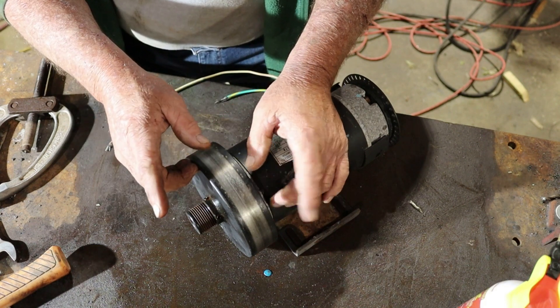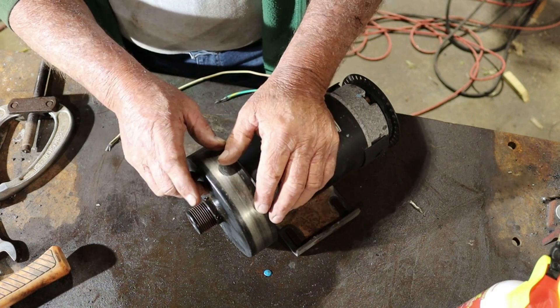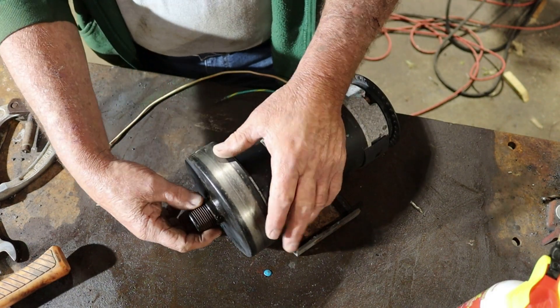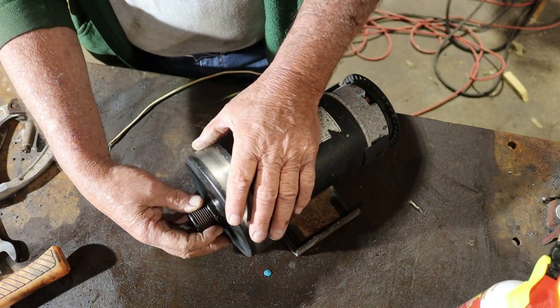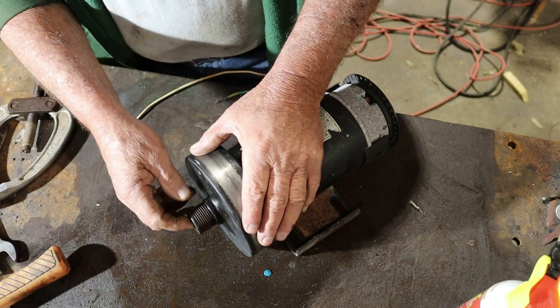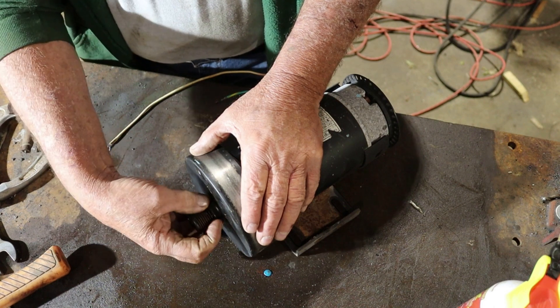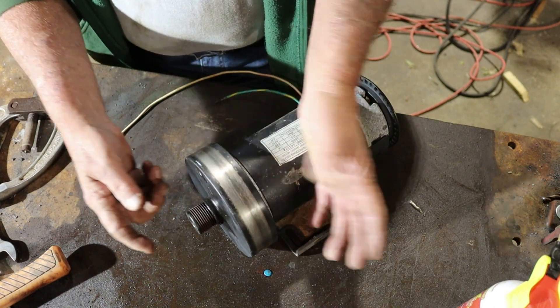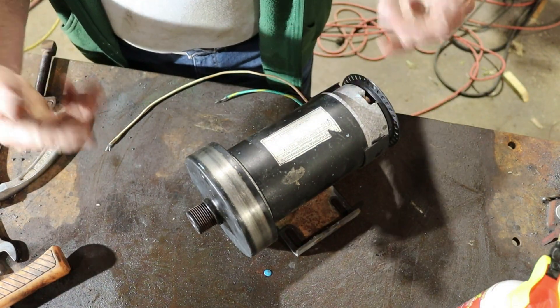There are a lot of videos out there on YouTube telling you to just twist it off — spin it backwards versus the clockwise rotation and it should spin loose. I don't think so. I think this is a different critter. I think this one is just pressed onto the shaft on a keyway. There's nothing really holding it in on the end, so we're going to see. Maybe I'm wrong, but we're going to see.